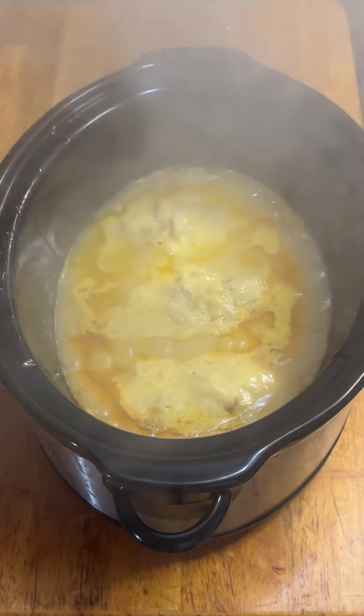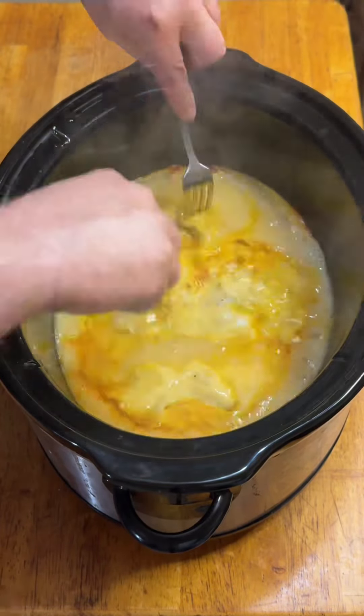I put three seasoned chicken breasts in the crock pot with a cup of Jack Daniels, a little chopped onion, and a big can of cream of chicken soup. I made sure everything was coated and then covered and cooked it on low for six hours. Then I shredded the chicken using forks because a hand mixer is way too messy.